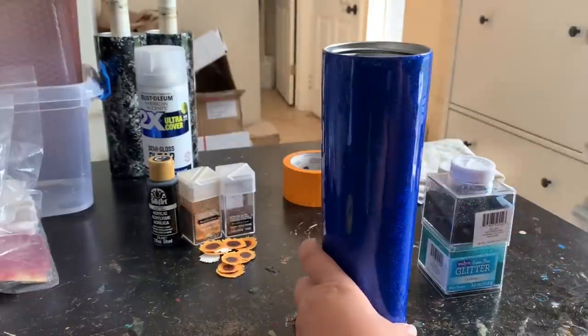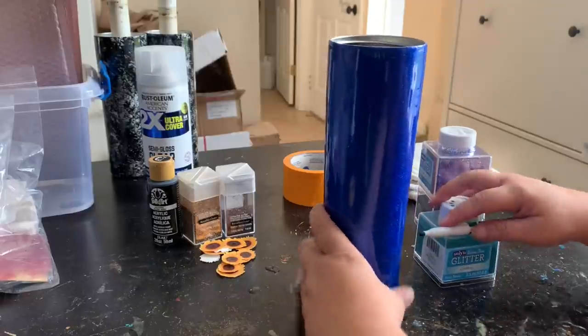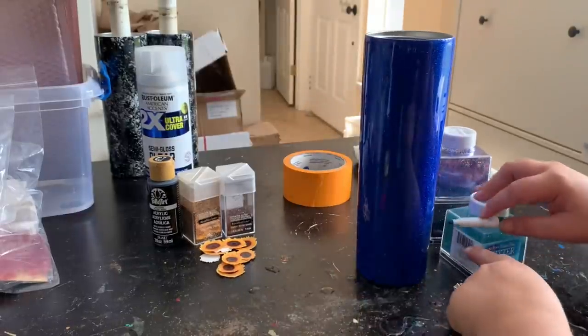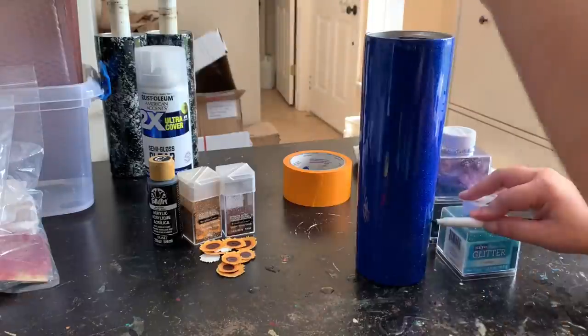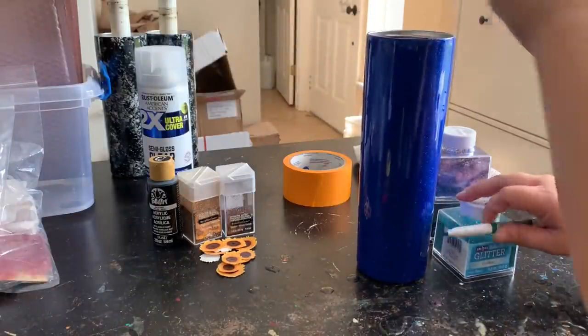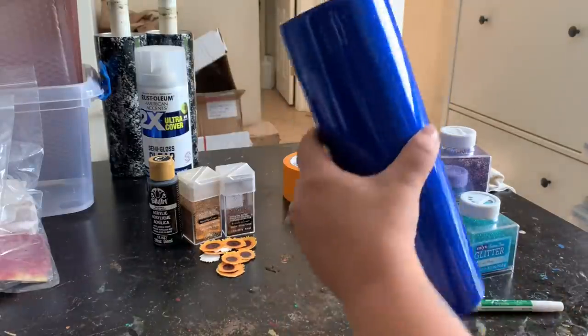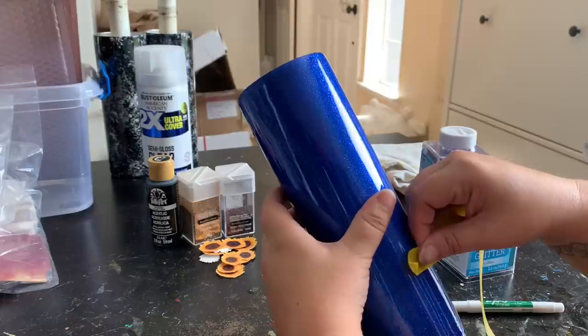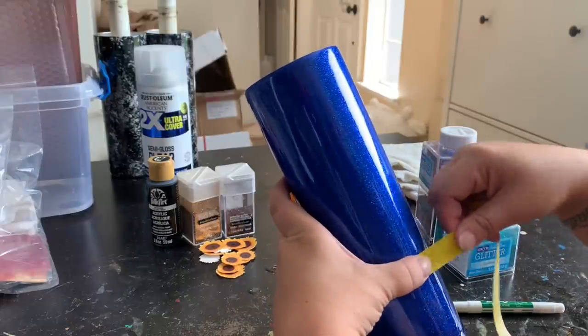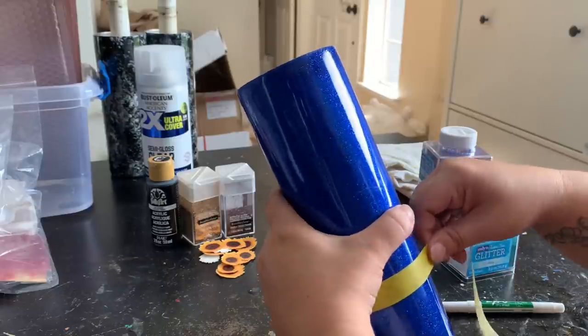I'm also using these nifty shakers I've had over the years to make my lines nice and straight. I have my dry erase marker, and I'm going to place it right on top of my shaker, hold it down nice and steady on a flat surface, and just twirl the tumbler around to get my first line going. Then I take my electrical tape and go above that first line, going completely around the tumbler following my line.